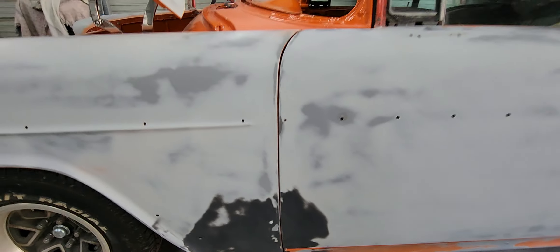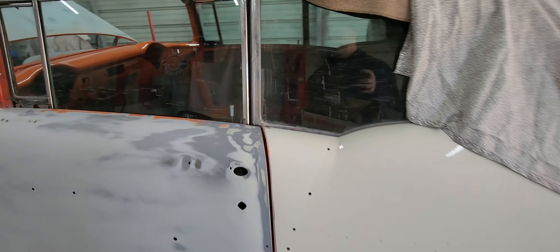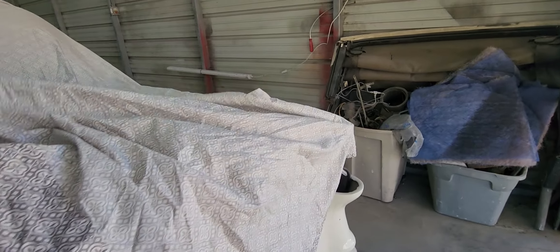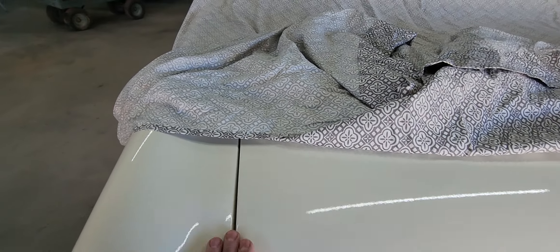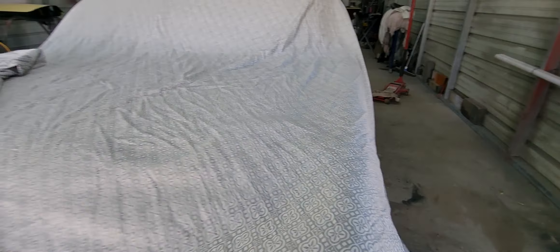What I mainly wanted to show you in this video was just how well you really can get gaps just by some time and experience. Just concentrate and focus — you can get these gaps pretty good. Are they perfect? No, they're not; they'll never be perfect. But overall you can get them pretty nice. The other thing is these trunk gaps on these cars left a lot to be desired too, but overall not bad. If I had personally done this car from the ground up, I would have worked on these gaps a little more.